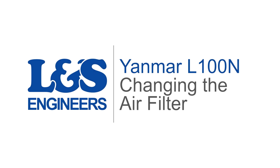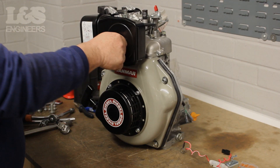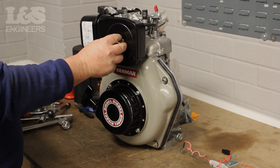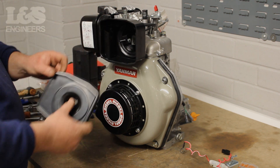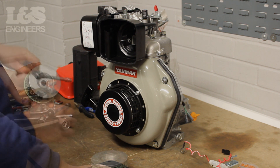Today we're going to change the air filter on a Yanmar L100M engine. First, by hand, unscrew the wing nut which holds the air filter cover in place. Once that's done, you can now remove the air filter from the machine.